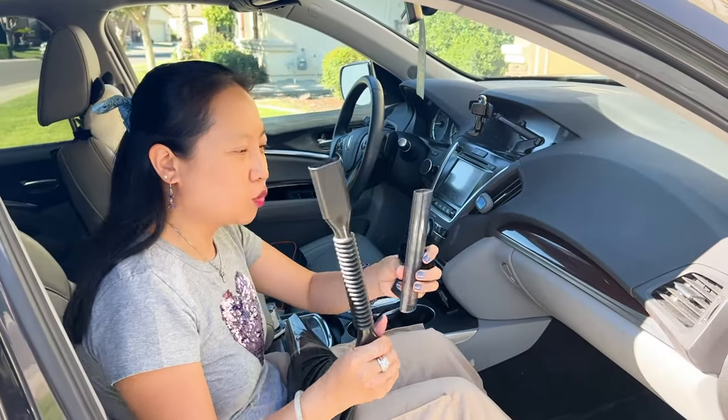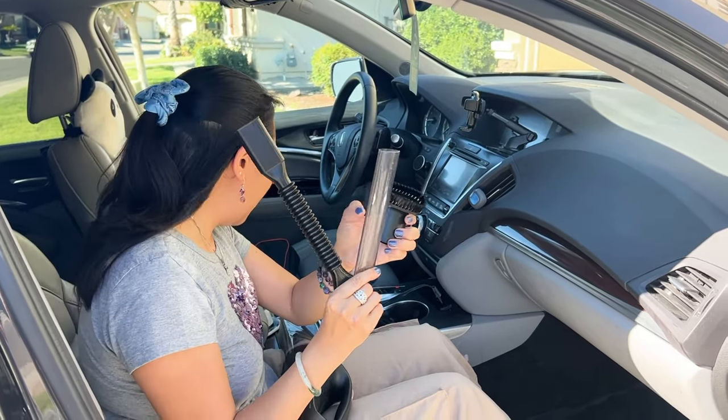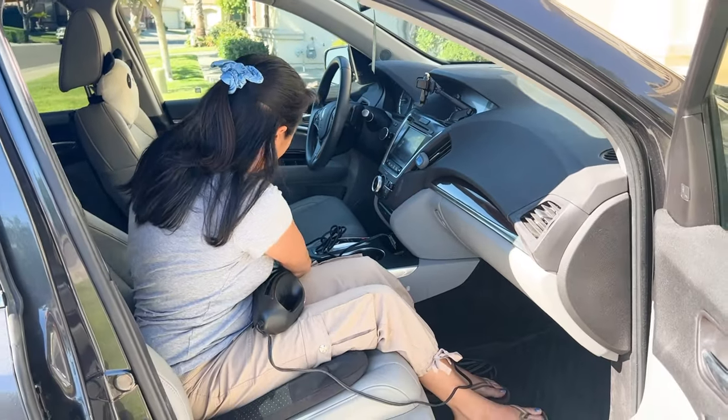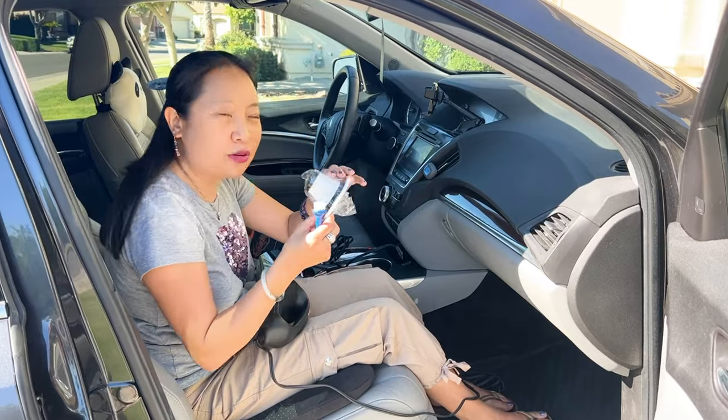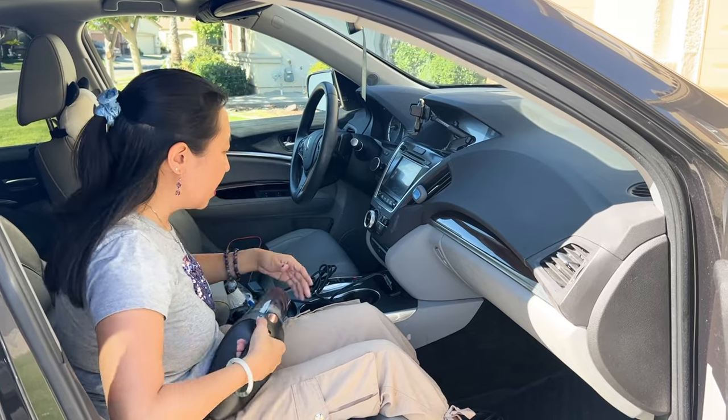Here's one, here's two, here's three — three different attachments for cleaning the car. I like that they throw in an extra filter, very useful, and a cleaning brush. I'm going to go ahead and turn it on.